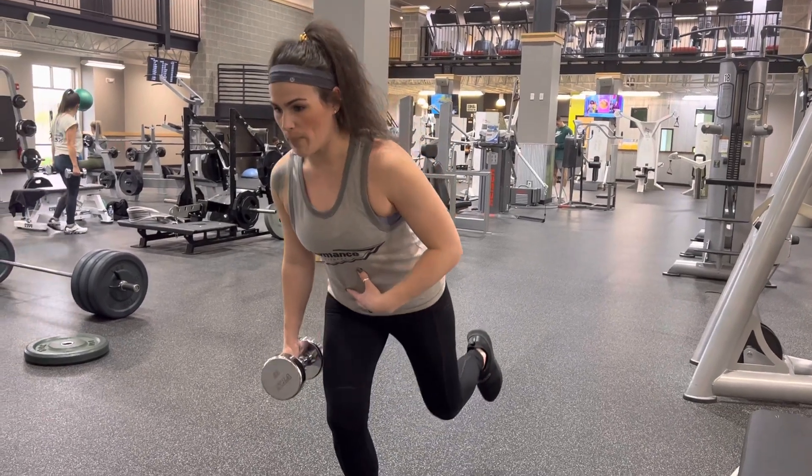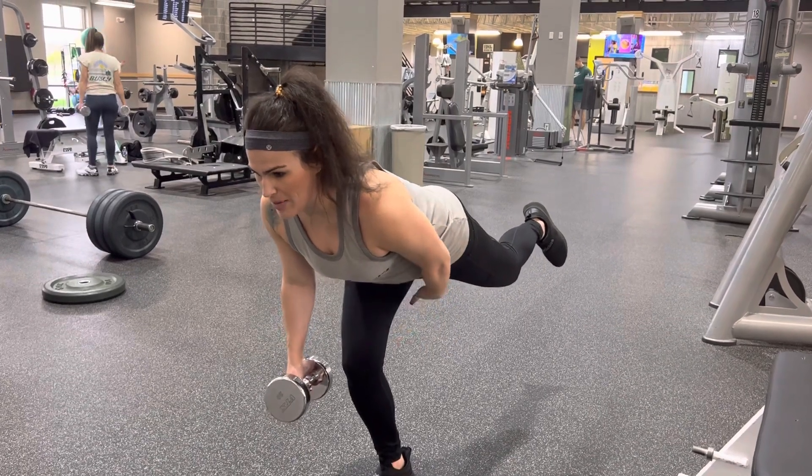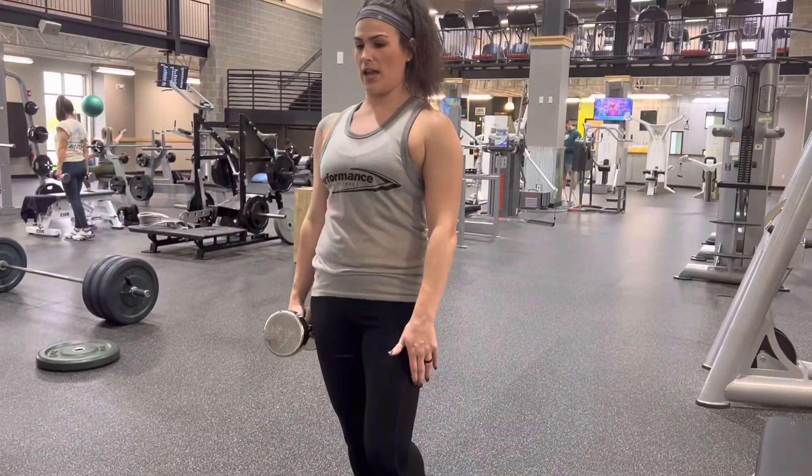You're going to bend over, pushing your butt back towards the floor, and then squeeze up with that hammy and that glute on the stabilization leg and come right back up.